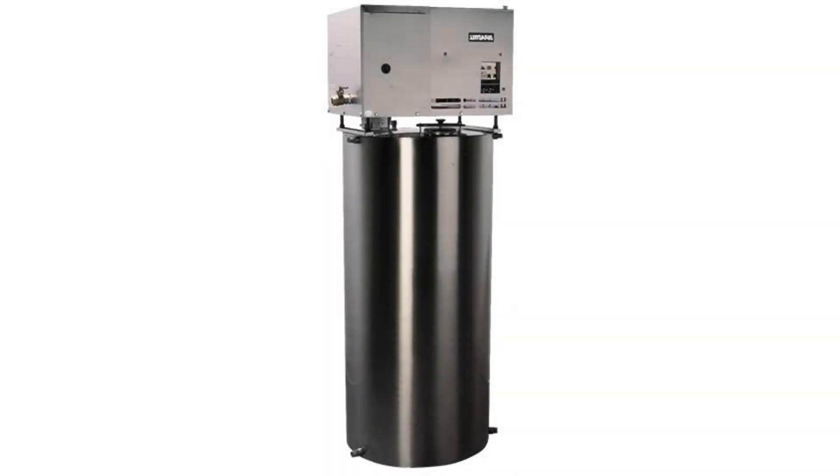The distiller is perfect for people looking for an economical yet durable option. This water system also eliminates plastic smells and tastes that are quite common with distillers from other brands.